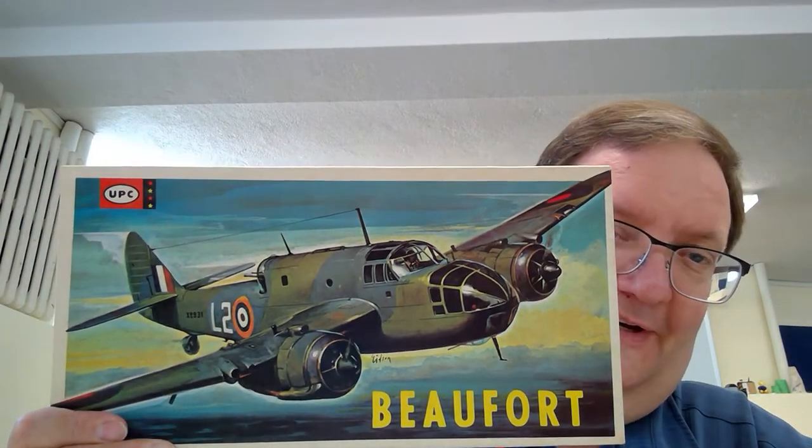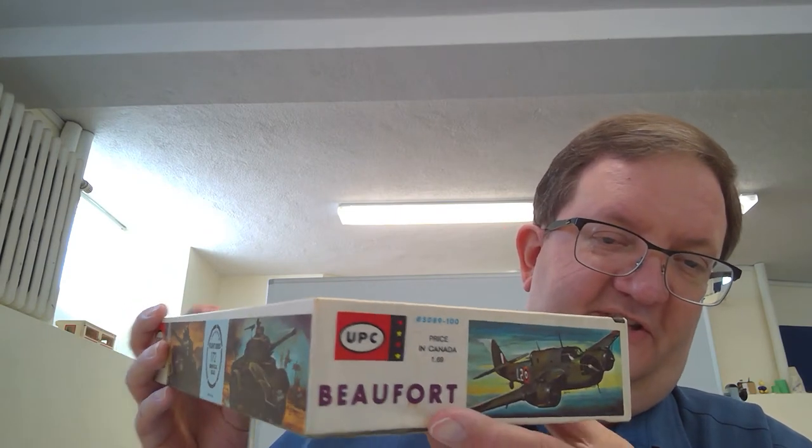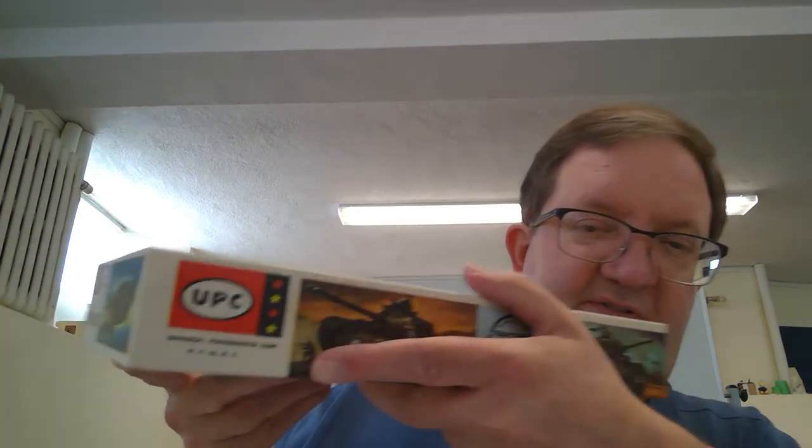Today we're going to talk about a few vintage model kits, some old companies that you don't really see around now. I'm going to start with this one here. This is UPC Models — Universal Power Master Corporation, as it says there in the corner. This is from the 1960s, most likely, or early 70s. It says price in Canada $1.69, so yeah, it's gone back a ways.